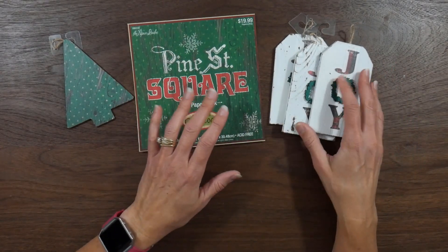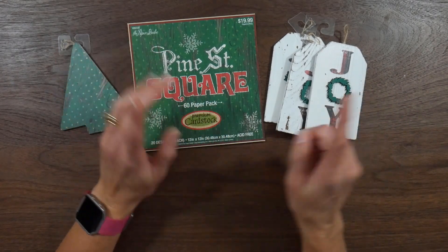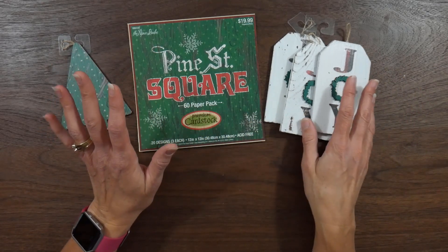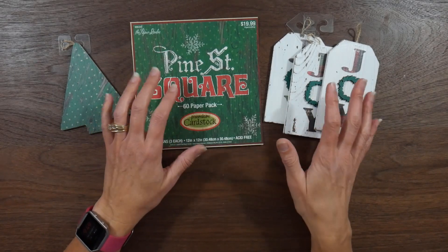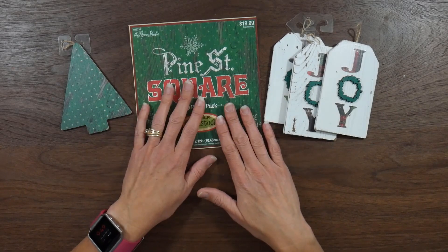I got a bunch of different shapes — there's some tags, I got at least one tree, some mason jar-shaped ones — so just kind of a variety of shapes. I kind of grabbed whatever they had left. And so I decided that I would try and use these and make some ornaments using the paper from my pad.